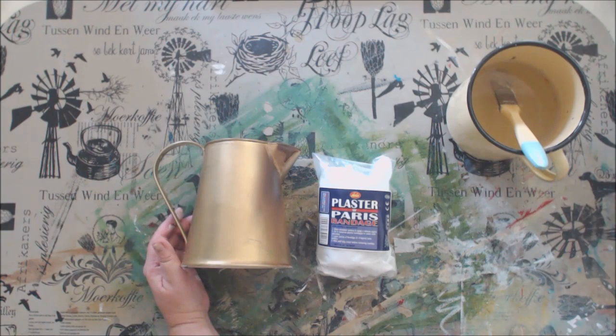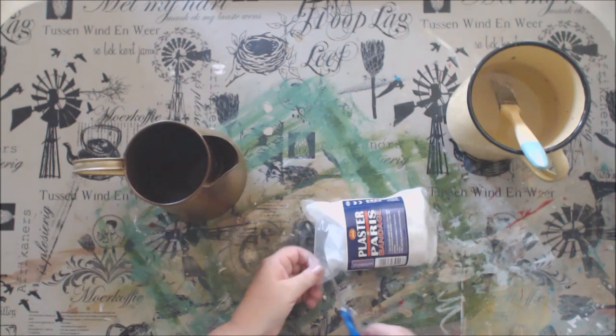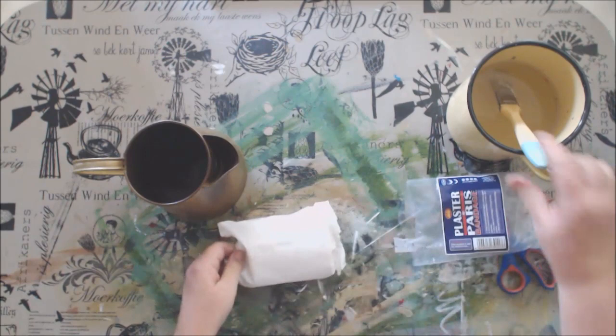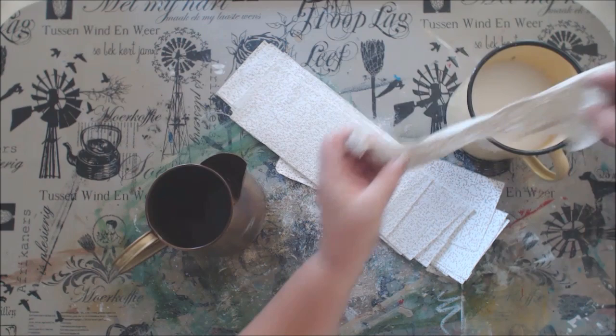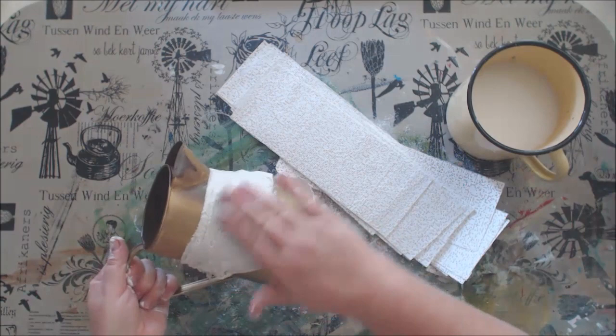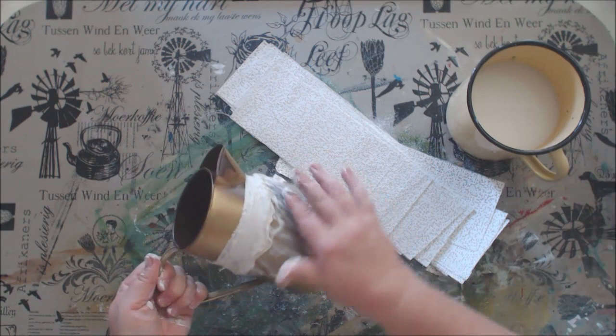While waiting for the larger vase to dry I am going to start with the smaller one and add the plaster of Paris bandage strips to my vase. I am using the plaster of Paris strips to create a faux effect of clay or perhaps even cement on my vase. It is so easy to use these strips and the effect is incredible. Simply cut strips of the desired length, dip them into the water, and place them on your object. Now you can rub it and form the textures that you would like. Because I want to create the idea of clay I am going to scrunch it up and use it in a more coarse, rough type of way.